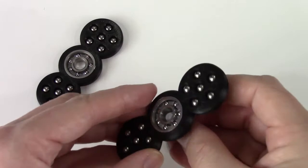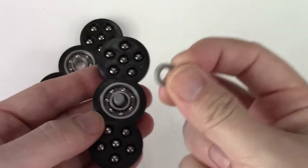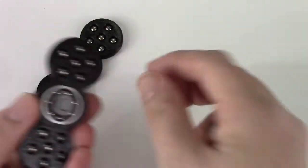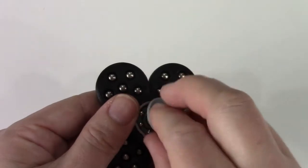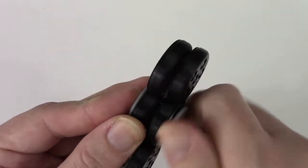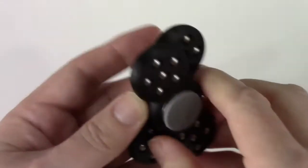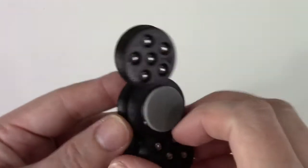You simply slip this through, add the washer between the two, stick the second spinner on top, and screw this together. You have a double-decker spinner.